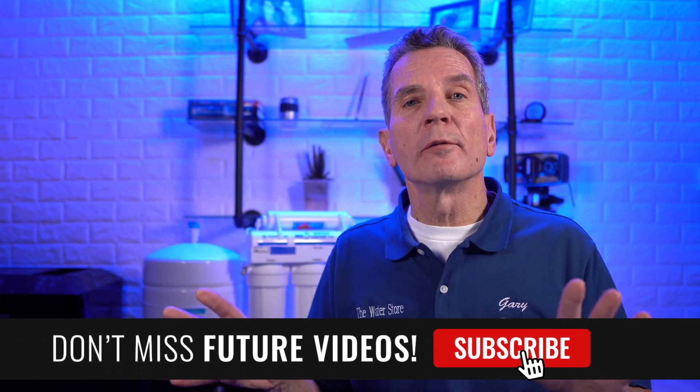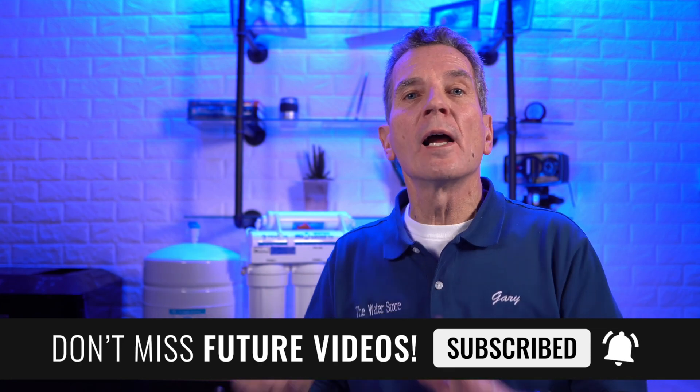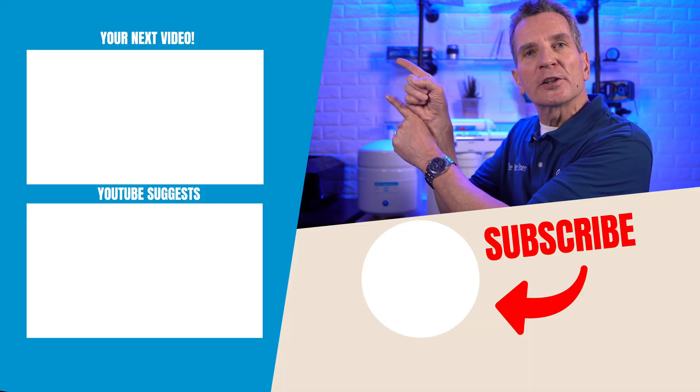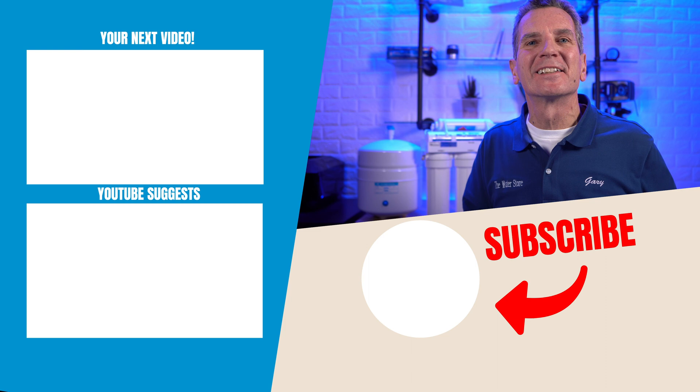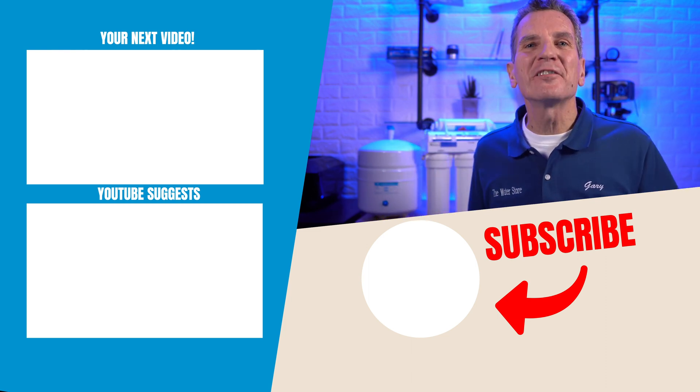So as you can see, not only does reverse osmosis significantly reduce the sodium content of your water, it also has so many other great health benefits for your family. Click here for my next video on reverse osmosis drinking water systems, and I'll see you there. Any questions or comments, put them down below — I read them all and I'd love to answer yours.